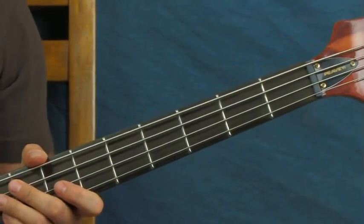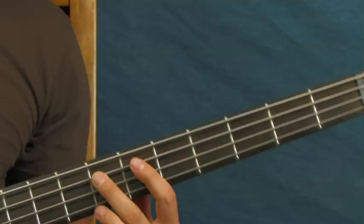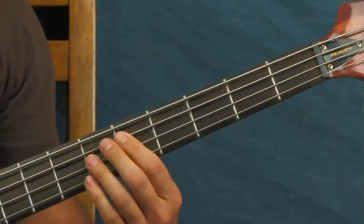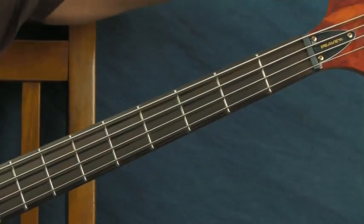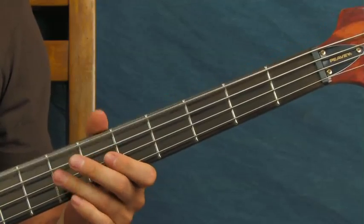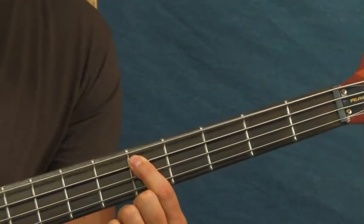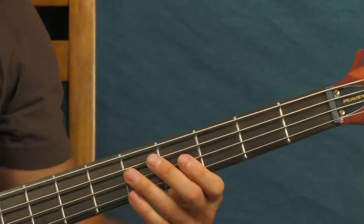For Rage Against the Machine's Killing in the Name, you're going to have to detune your top string down to a D. Normally it's an E - it would match the seventh fret of the A string. Now it's matching the fifth fret because that's a D note. So I'll hit that E in standard tuning and then detune my E string until those notes match - that's going to be your low D, which is now just the open string.